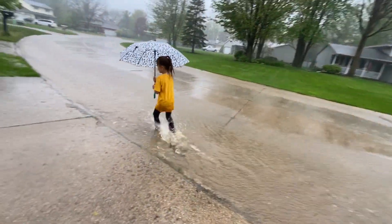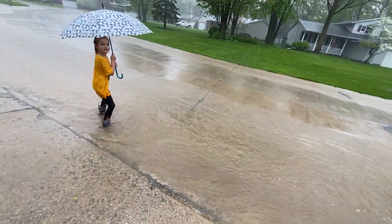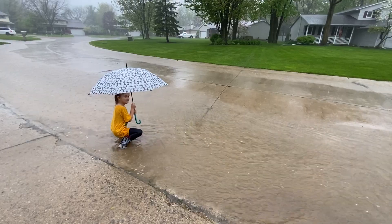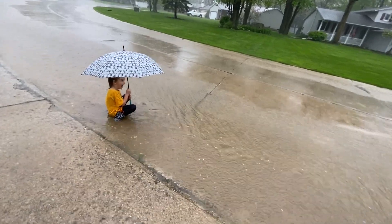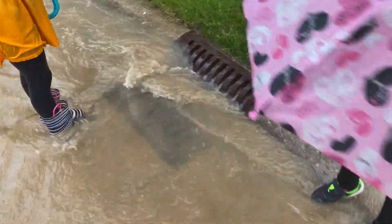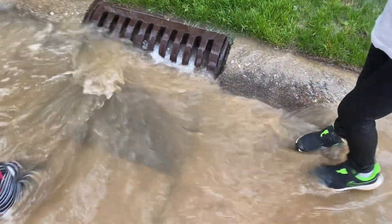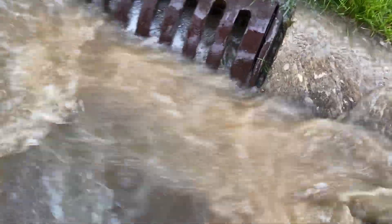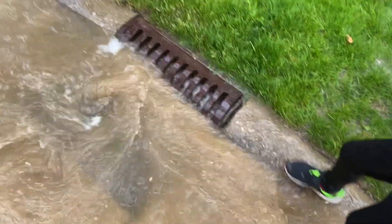Well, you might as well sit down — you're already soaking wet. It's so hard that it has overwhelmed the sewer, and the water level is that high. That's a lot of rain to overwhelm the sewer like that.